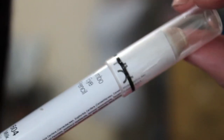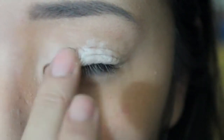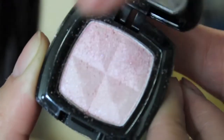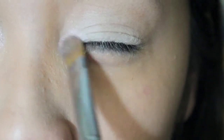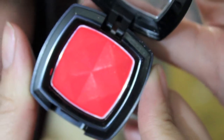Apply NYX Jumbo Eye Pencil in Milk to your whole moving lid. Apply NYX eyeshadow in platinum pink to the inner corners of your eyes. Apply NYX eyeshadow in extreme apricot onto the whole entire lid.